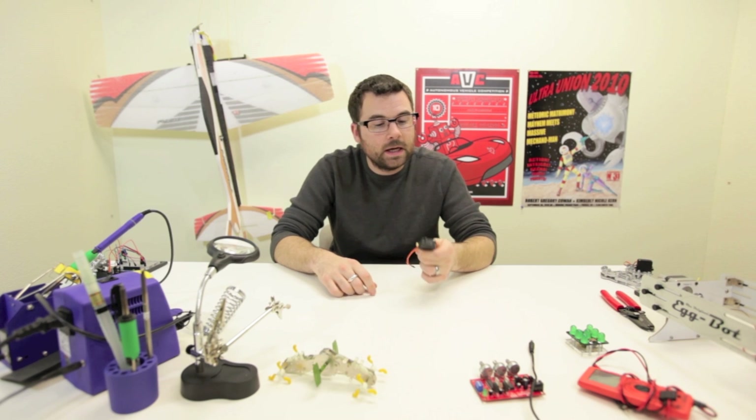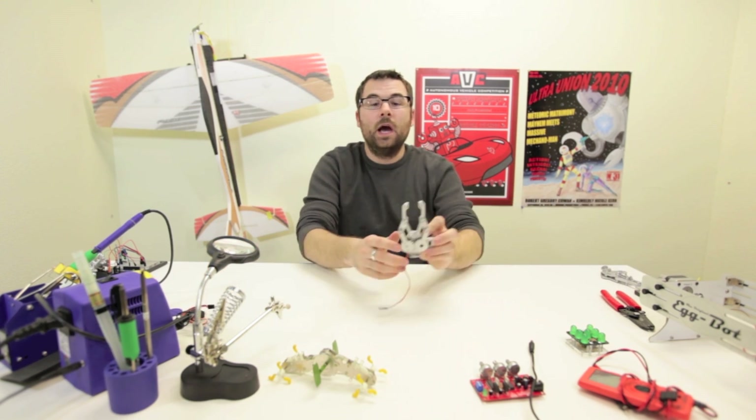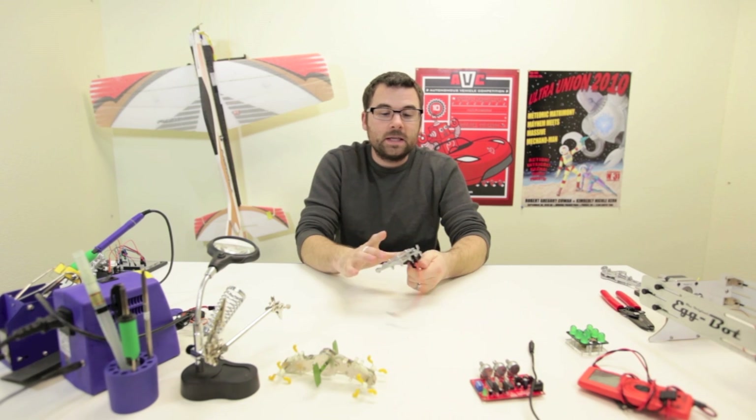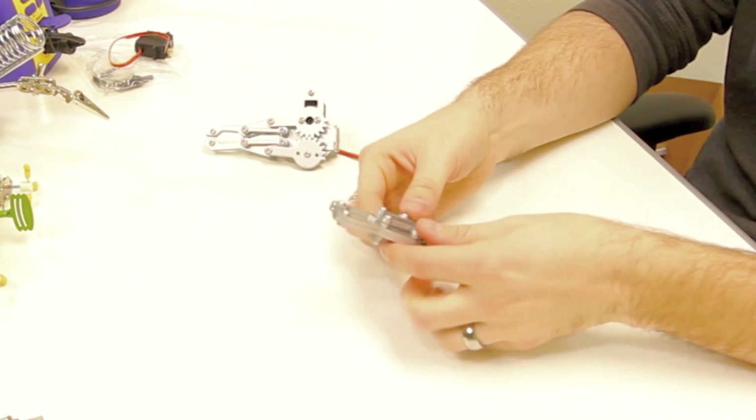The interesting and exciting thing about this is that it works directly with our new robot claw arm. This actually attaches directly onto the robot claw that we just got.